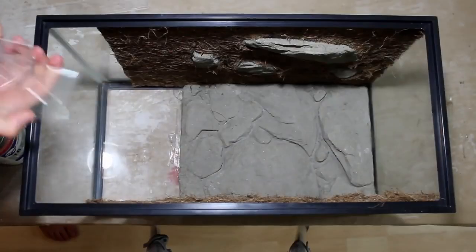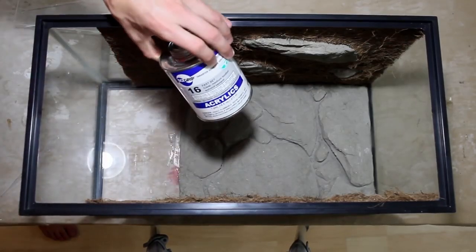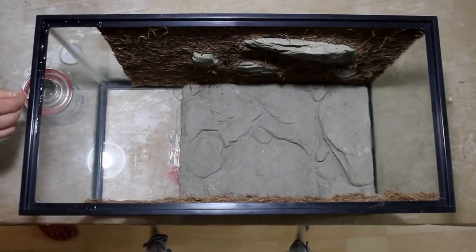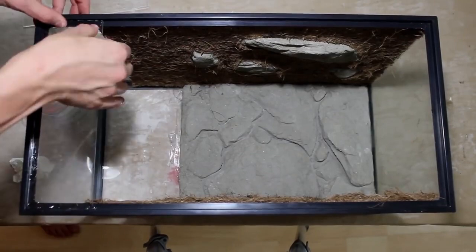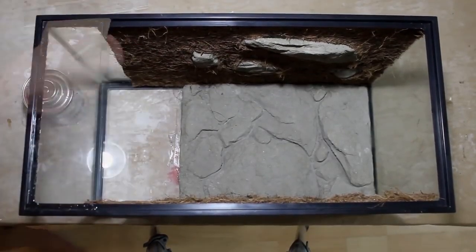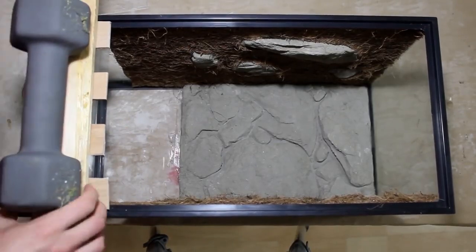Once the cocoa husk liner was in place I could convert this aquarium into a vivarium. I wanted to try something a little different this time around using some weld-on acrylic cement. I got this stuff a while ago for some other projects and figured I might as well put it to use. I used an old paintbrush to apply the cement, then got a few pieces of polycarbonate and used some weights and clamps to keep them in place. Using the cement was easier and more effective than using the screws from the original conversion.